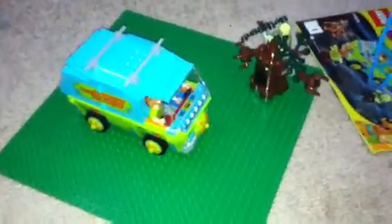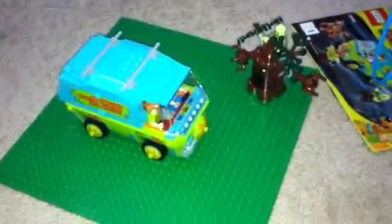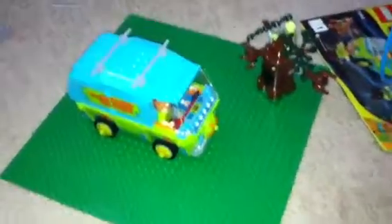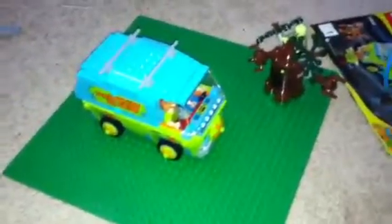Welcome back to another video of Brick Builder Daniel. I am sorry I have not made a video in like, I'm going to say two months or so probably. And as you can see, I'm going to be reviewing the Lego Mystery Machine.